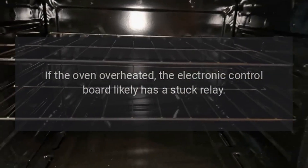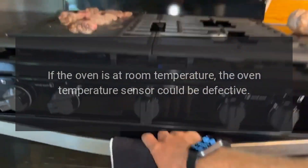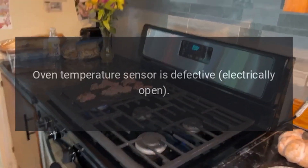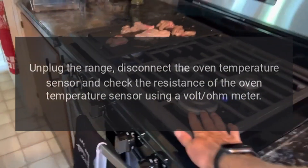board likely has a stuck relay — replace the electronic control board. If the oven is at room temperature, the oven temperature sensor could be defective. Code F3 — problem: oven temperature sensor is defective, electrically open. Fix: unplug the range, disconnect